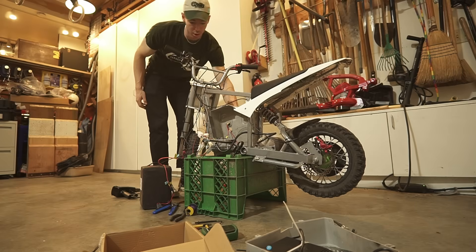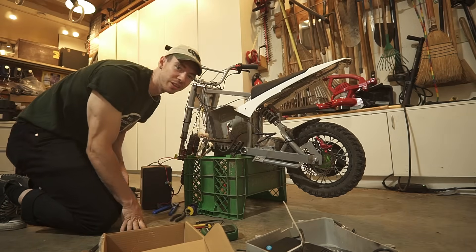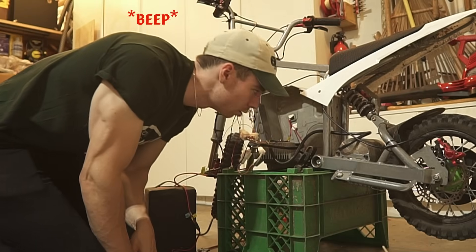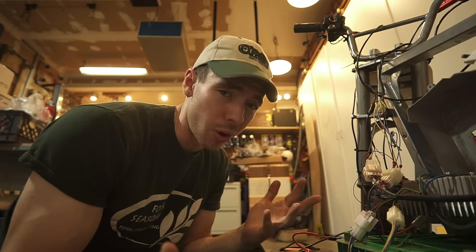Okay, first turn it on... then turn it on. I thought I heard something. It's beeping. I think I may have identified what's going on — I think I may have put in this pre-charge resistor maybe wrong.